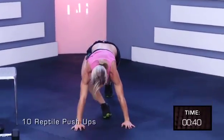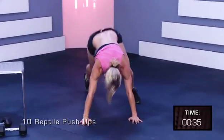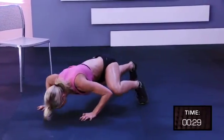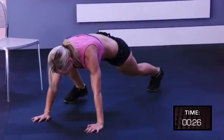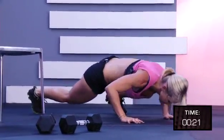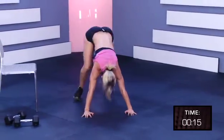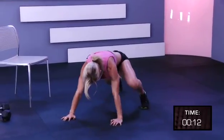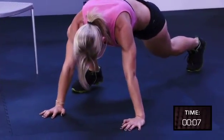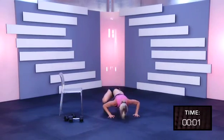Left arm push-ups, up, up, and push-up. Two, three, four, five, six, seven, eight, nine, ten.